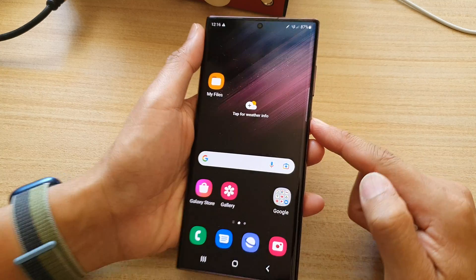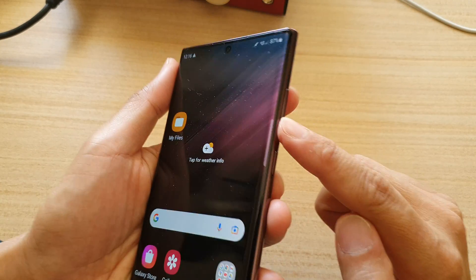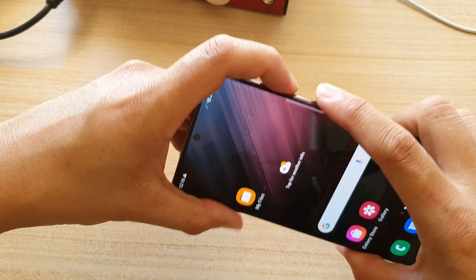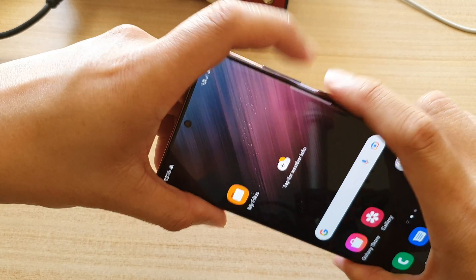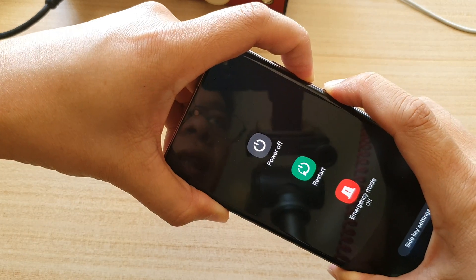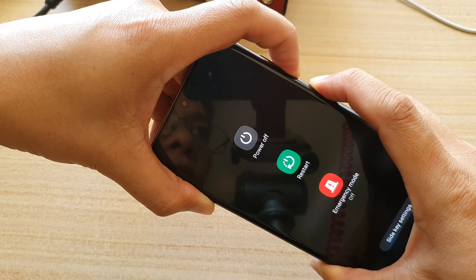To do that, you need to press on the power button on the side plus the volume down key. You need to press on both keys at the same time. Press and hold until you see the screen switch off.